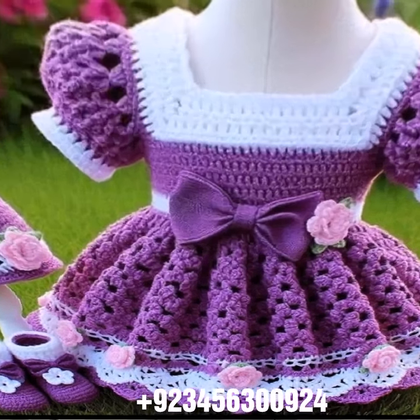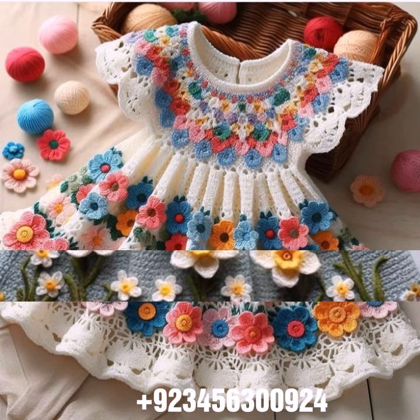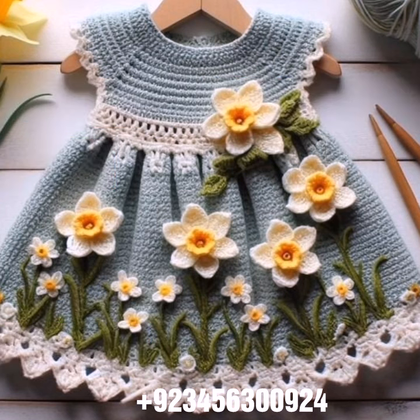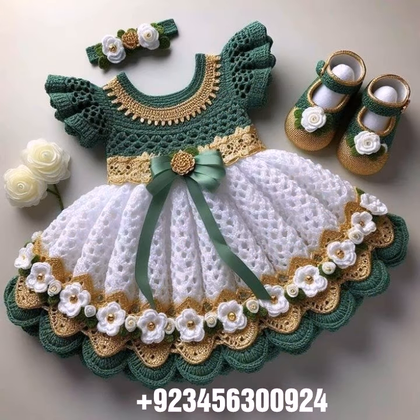Different colors, different designs, different ideas in front of you one by one. I hope you like this collection. Crochet is always beautiful, always stylish, amazing, and also expensive.